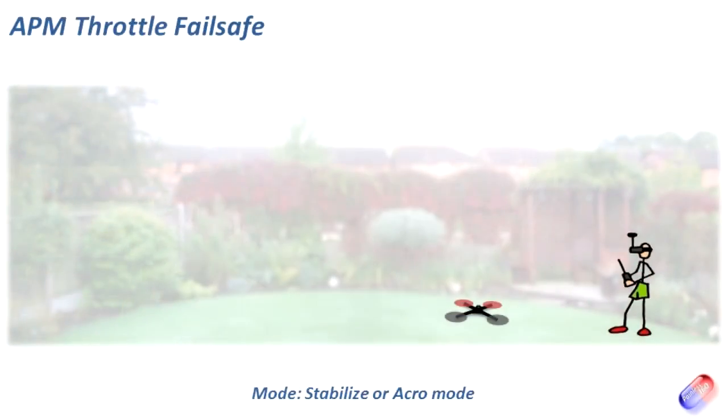In the first scenario, imagine the model is on the ground, throttle is at zero, we're in stabilize or acro mode, and the transmitter gives up or the receiver loses power, a wire disconnects, or the PPM encoder fails. We're probably only a few feet away so going out of range is unlikely. In that instance the unit will disarm — we'll see that in the demo at the end. That's very handy; if something goes wrong the copter just fails safe, which is exactly what we want.